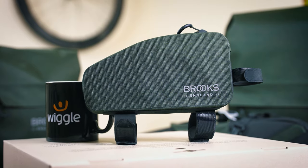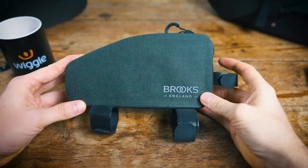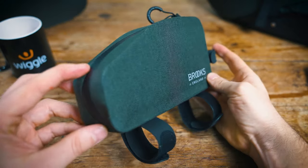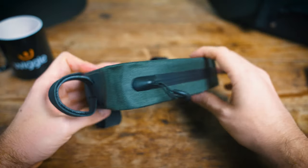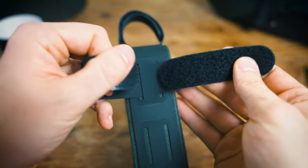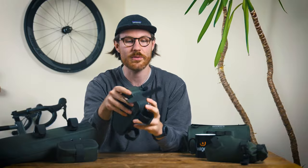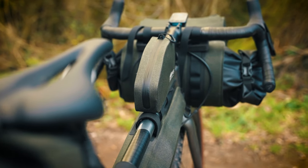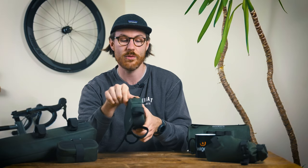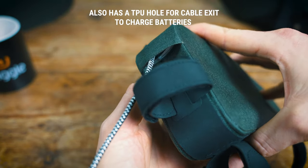Now let's look at the 0.9-litre top tube bag. This is a super versatile bag that gives you really good accessibility to things you need on the fly — practical for everything from short day trips to multi-day tours. It's a nice stable bag with good structure, attaching to your bike via velcro straps that have a grippy rubber backing. I'd still recommend wrapping your frame in heli tape at contact points to prevent scratching. It's 210mm long by 110mm high by 40mm wide.